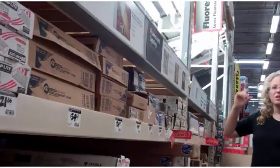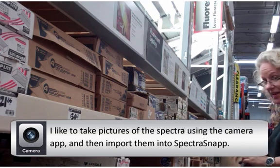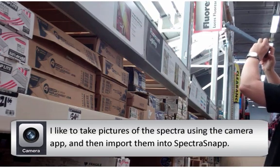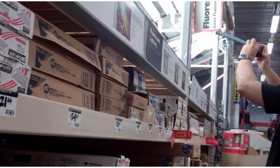Now when you hold it up to the light you can see the source of light and the spectra it produces. So happy filming. Next up we're going to take this and look at various different types of lights — let's go to Home Depot. Here I am at the fluorescent light section of Home Depot. I'm going to make sure I found the camera app on my iPhone, and I also want to make sure that the flash is turned off because it's going to overexpose the picture if the flash is on.